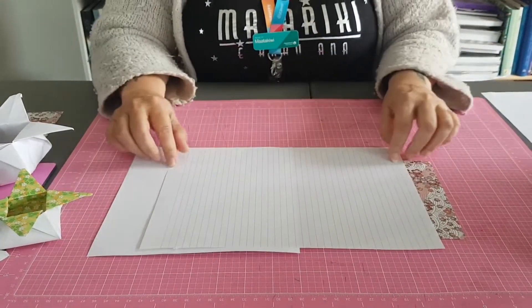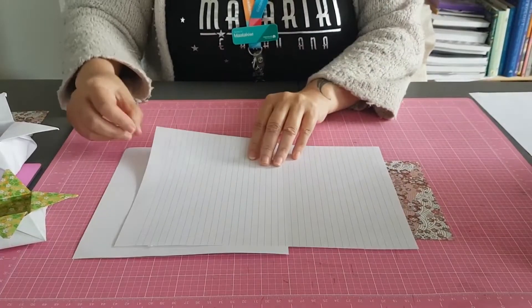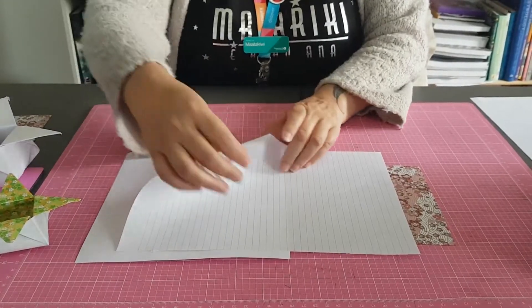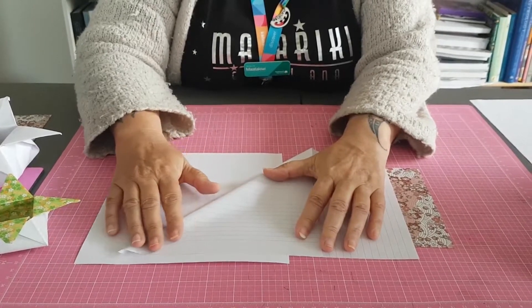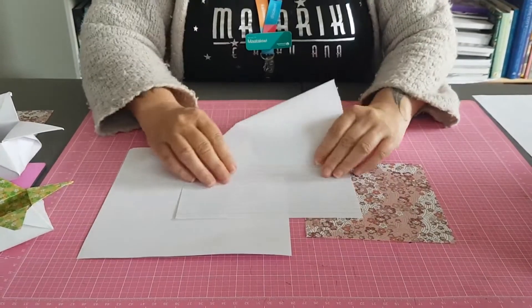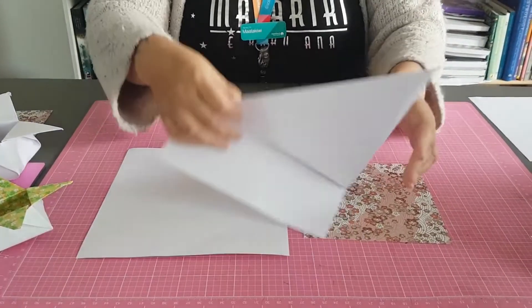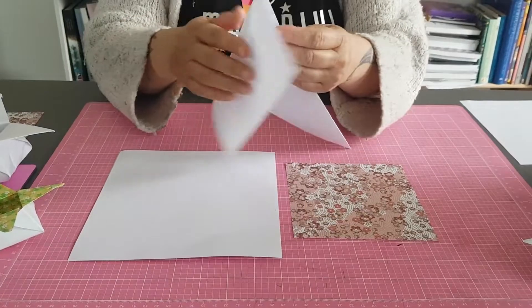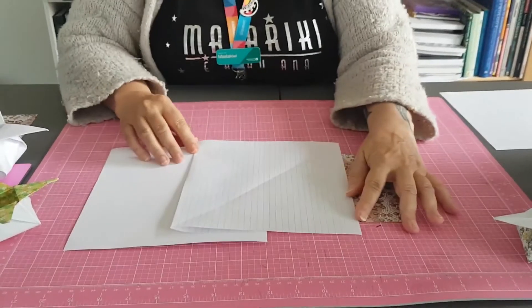This is a piece of paper I've got from a book I have at home. All I do to make my square is take the corner closest to me on my right and fold it all the way up to the far edge and fold it. Then I take that flap and fold it under. Then I get someone to cut it off. And what you end up with, once you've cut it, is a square piece of paper.